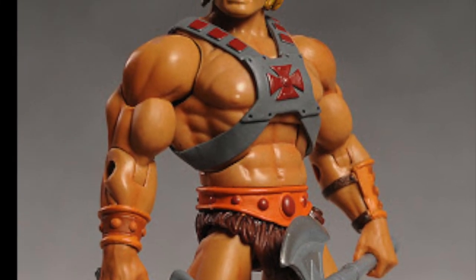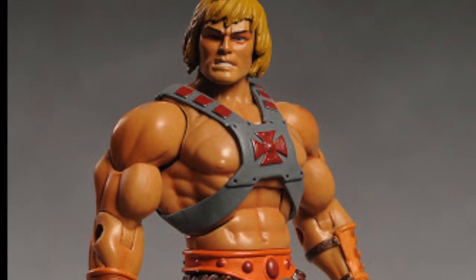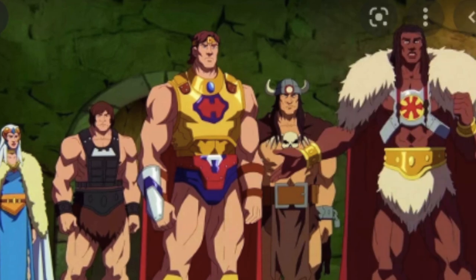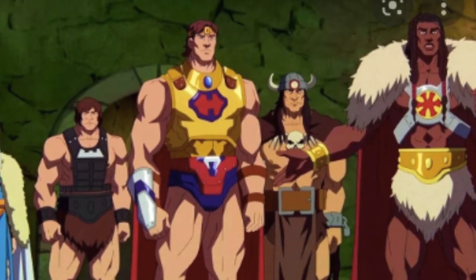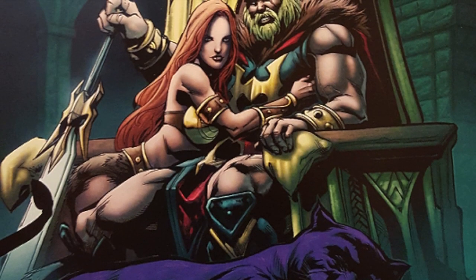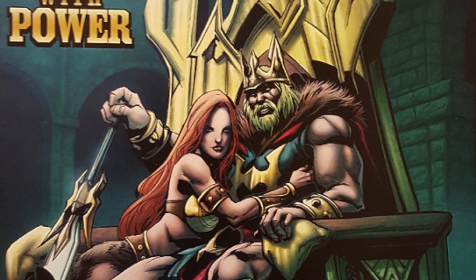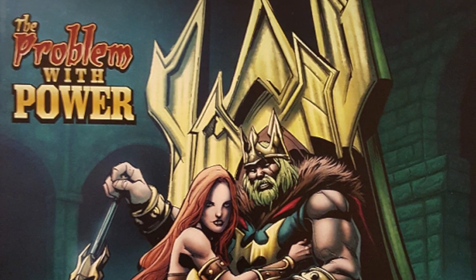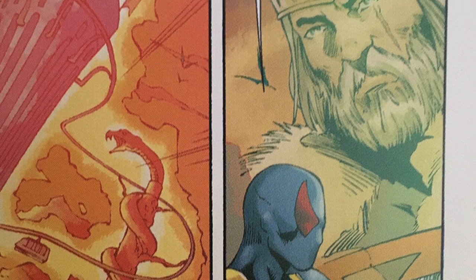The reason King He-Man is King He-Man and not King Adam is because he's embracing the name by which the public knows him as the hero. Yes, they know Prince Adam, but Prince Adam as He-Man was the lineage of the warriors who carried the Sword of He throughout the generations. He was the ultimate version because he's the direct descendant of King Greyskull, versus the other guardians who were just brave warriors.